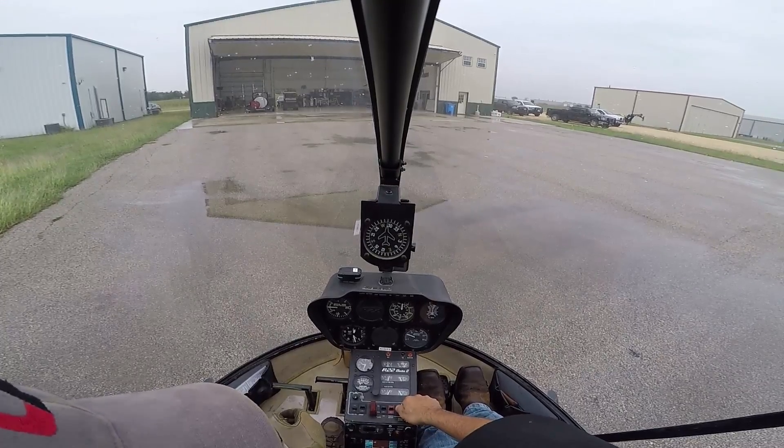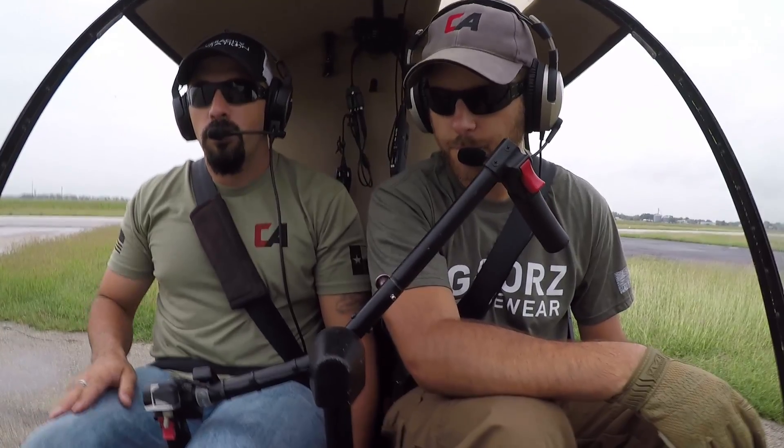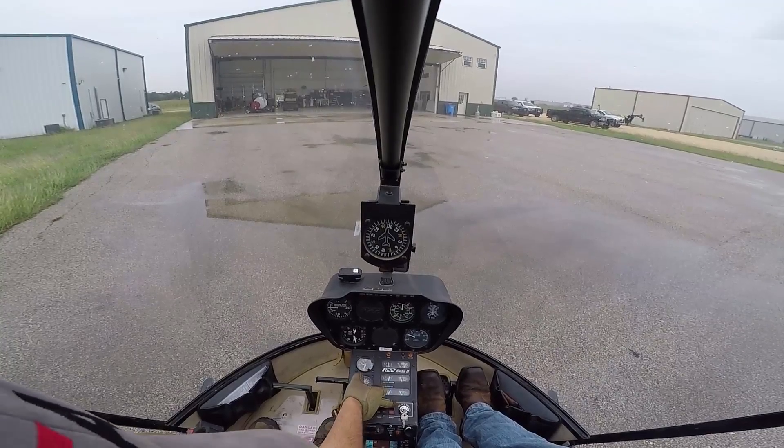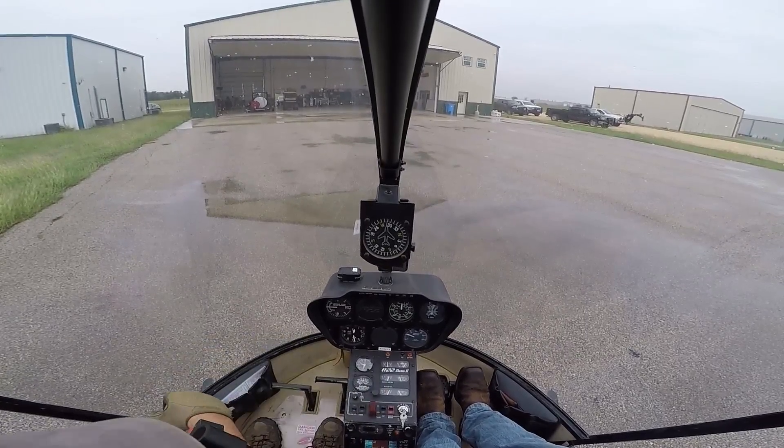One, two — one thousand, two — no more than a 7% drop in RPMs. Very good. It may happen occasionally, but if you ever accidentally turn this too far to the off position, just get that right back on both. Very good.